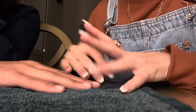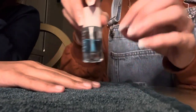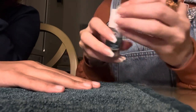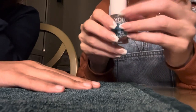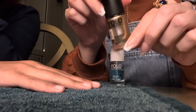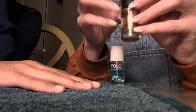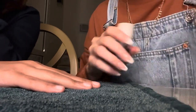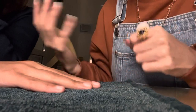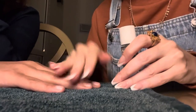Hey you guys. In this video I'm actually going to be painting my friend's nails. I'm going to start with a bottom coat and then go to this beautiful gold colour. This is a custom video request by Jo — thank you Jo so much. So my friend and I will just talk a bit while we do this, or she might be falling asleep, you never know.